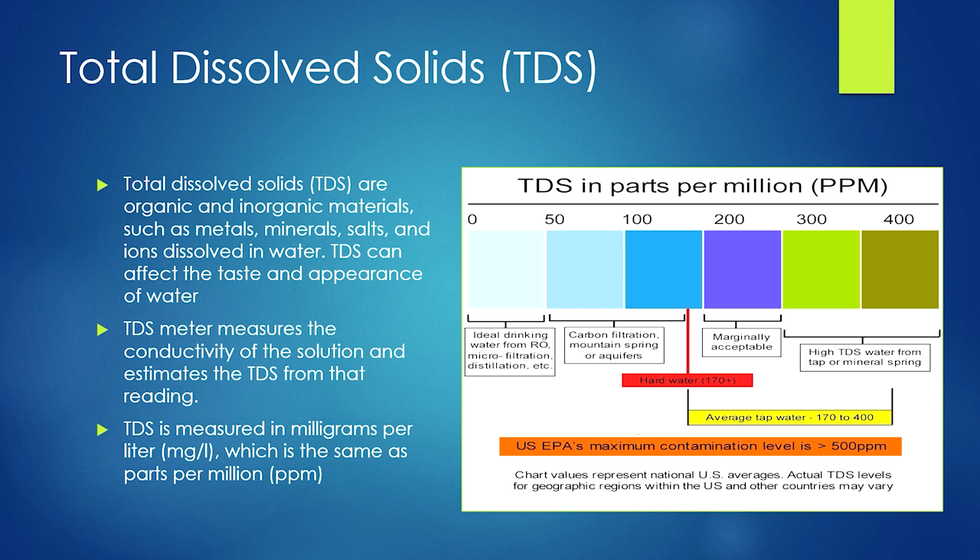The metric we are measuring is total dissolved solids, which are organic and inorganic materials that are dissolved in water. The TDS meter measures the conductivity of a solution and estimates the TDS from that reading. TDS is measured in milligrams per liter, which is the same as parts per million. The EPA recommends that drinking water stay below 500 ppm, but the best is below 200.